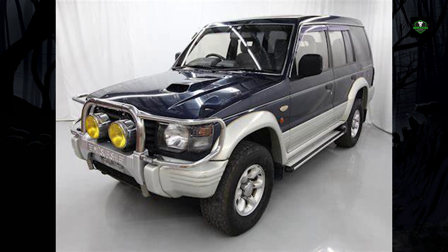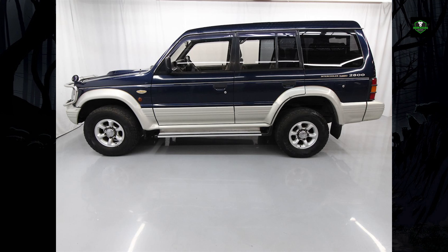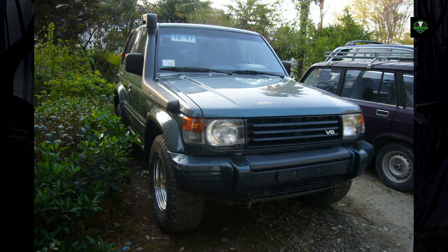Depending on the market, some Pajeros came equipped with an optional winter package that included dual batteries, heated front seats, heated door mirrors, and a rear cabin heater. GDM versions of the Pajero came fitted with chrome front and rear bumpers, while export models typically featured powder-coated blue-gray bumpers with embedded brake and indicator lights on the rear. In July 1993, two new power plants were introduced: a 3.5-liter 24-valve DOHC with ECI multi and a 2.8-liter turbocharged diesel with an intercooler.